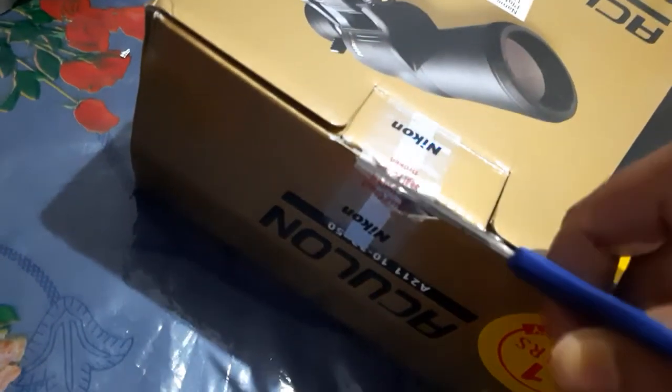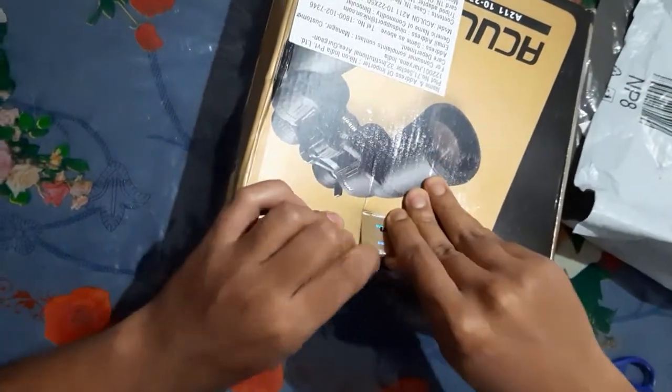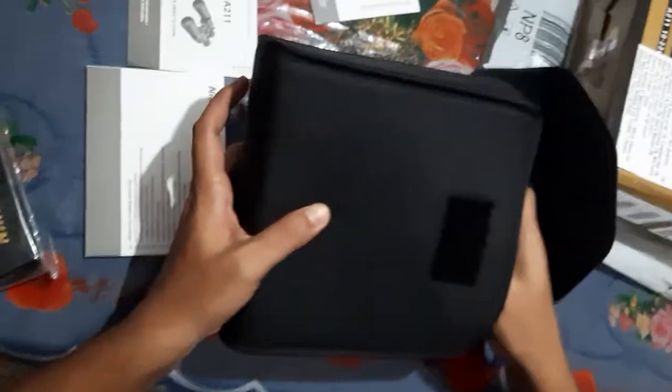It is waterproof. We are going to put a pouch on the lever.